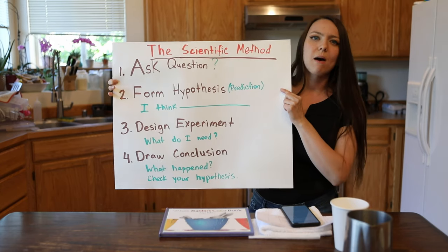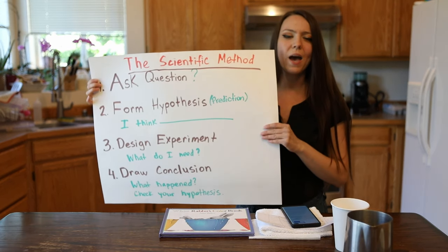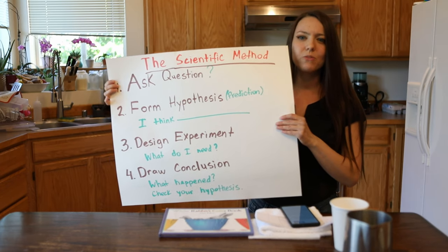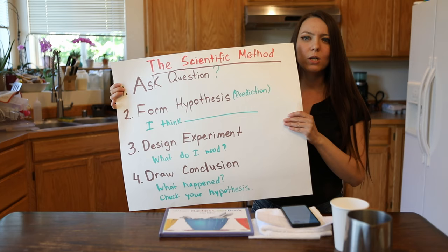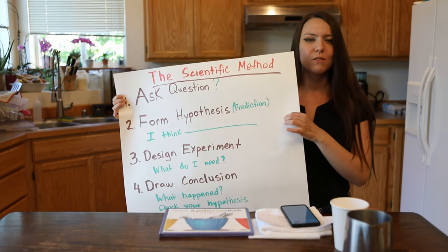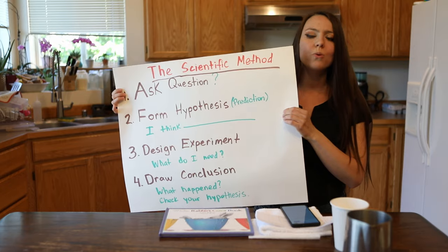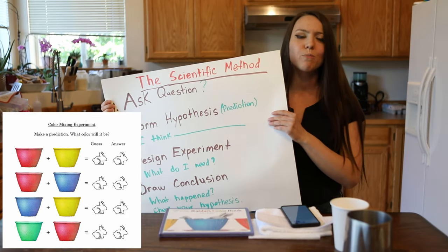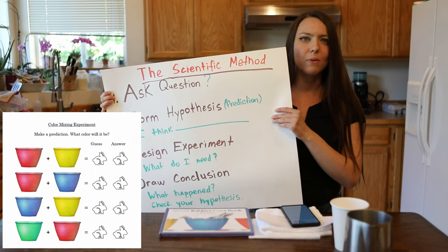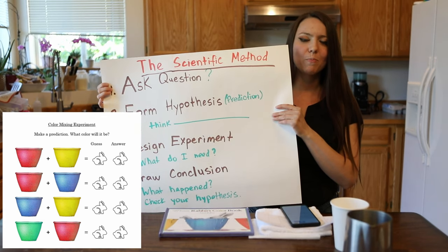We are going to check our hypothesis. Remember, hypothesis is a fancy word for prediction. In science, we need to ask very specific questions to find answers. For example, instead of saying what will happen, you can think about what colors can I mix to make a new color, or what will happen to those two specific colors — for example, red and yellow. Next, we're going to think about a prediction. On your worksheet, which you can download from the description below, first you're going to make a prediction. Go ahead and do that right now — make a prediction before we start the experiment.